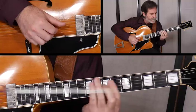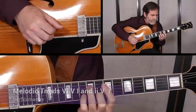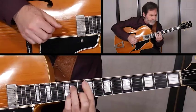Set two looks at voice leading between the common progressions 4-5-1 and 2-5-1, and the various pluralities that exist in the world of triads.